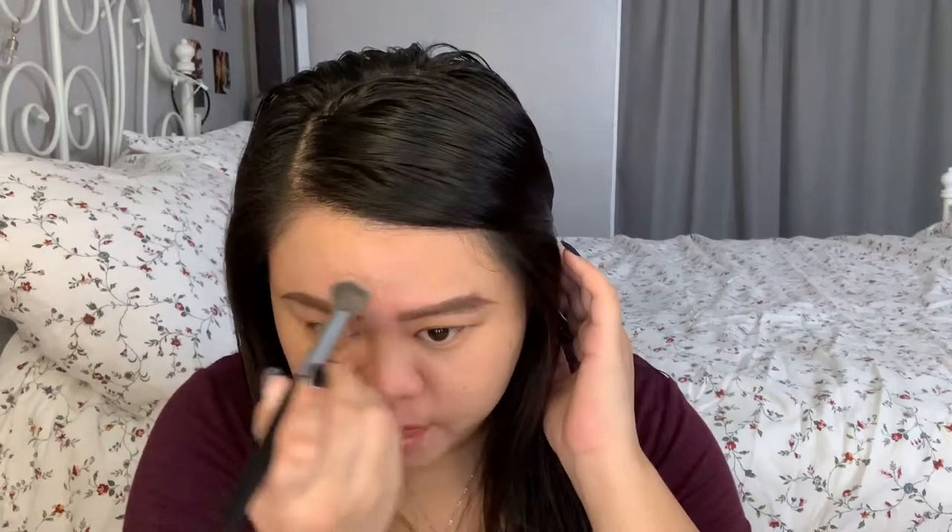Next, I either decide whether I'm going to spot conceal using the Shape Tape by Tarte in shade medium, or I'm going to use a skin tint, which is this Neutrogena one in natural beige. So today I'm going to spot conceal. I'll put it on areas where I need the most, and I put it really thin — a little bit on my cheek area and then under my eyes, just a little. I'll take a brush and stipple it on my nose area because that's where I get red. You can use any concealer; you don't have to use Shape Tape.